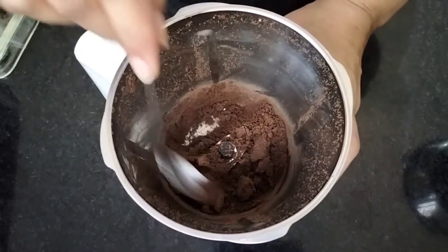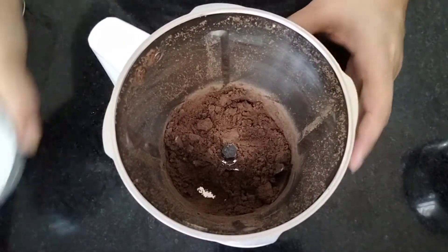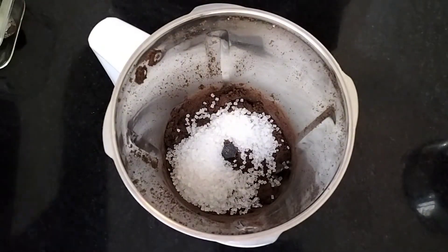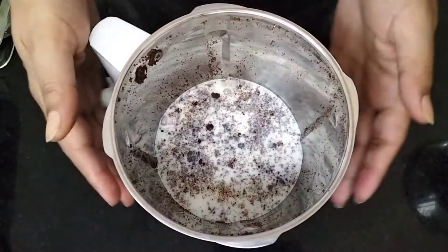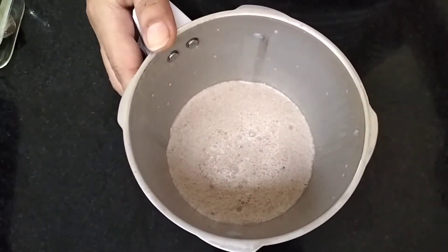Now I will add sugar — this is my 2 tbsp sugar. We will add 1 cup of chilled milk. And now we have to put it on the mixie. Look, our shake is ready — just 3 ingredients.